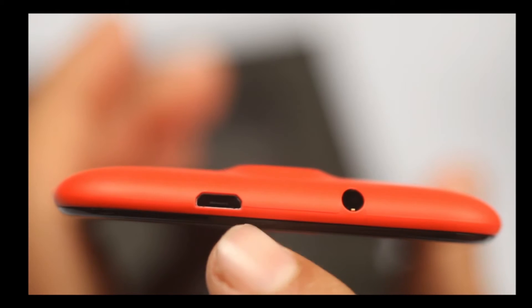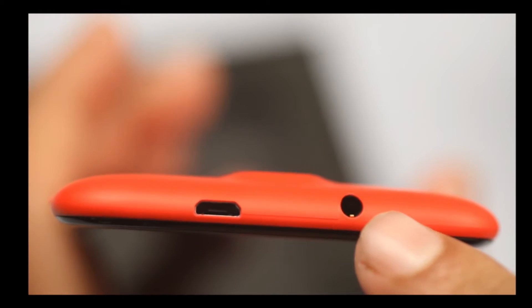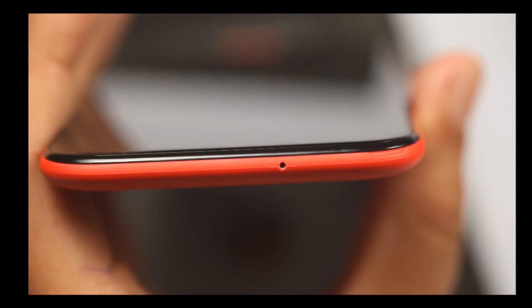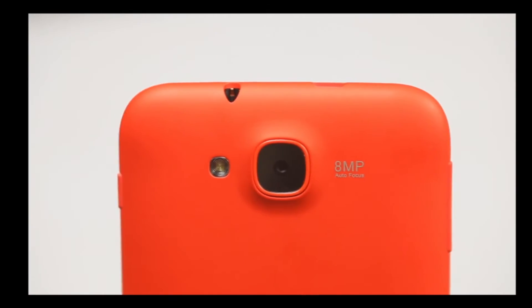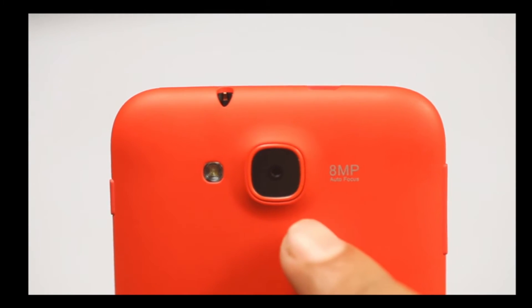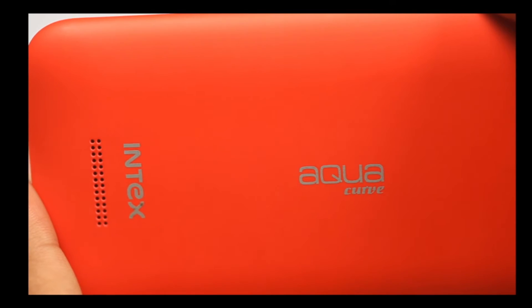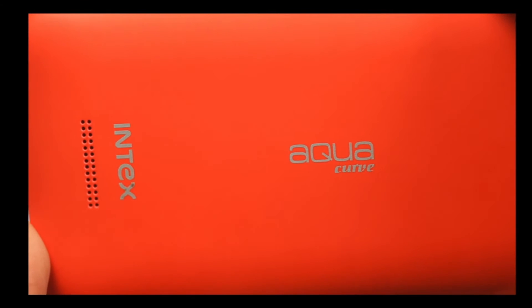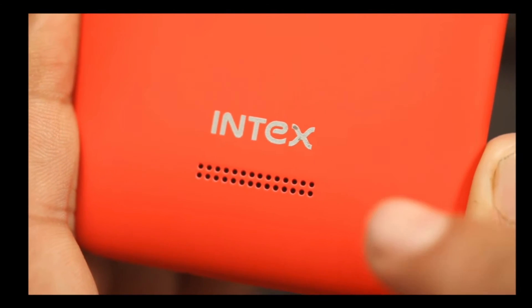To the top panel, this is the charging slot for your phone and right here is the 3.5mm jack. As we move down to the bottom panel, this is the microphone. On the back panel, you can see the LED flash and this is the 8-megapixel rear camera. Coming down, this is the branding — you're buying an Aqua Curve by Intex. Just below that is the speakerphone.